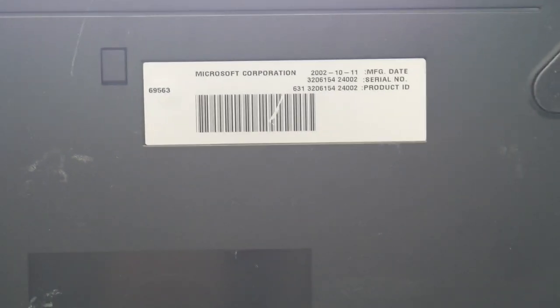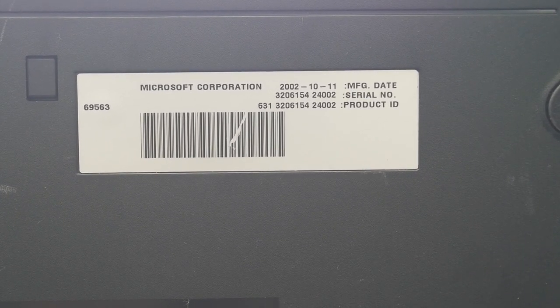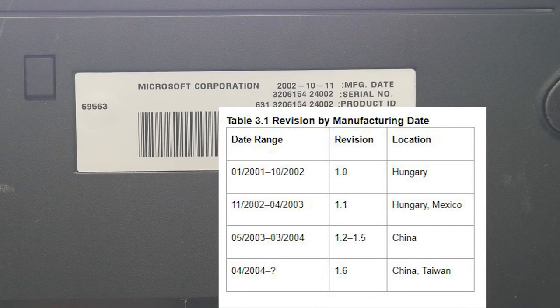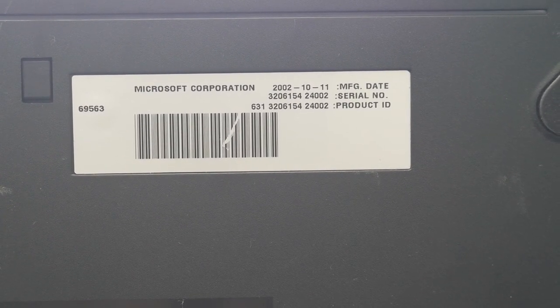One thing I want to make note of before we continue is this Microsoft Corporation sticker right here with our manufacturing date on it. This is just a guess, but going off of this date, I can assume I have a version 1.0 or version 1.1 board. Considering this is a little later in the year, I'm going to assume 1.1 at this time.